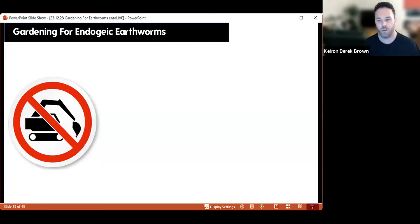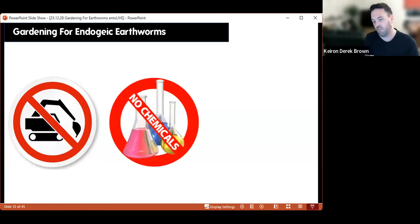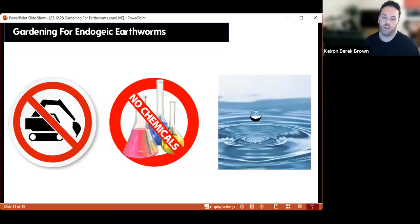How do we garden for endogeic earthworms? They live within the soil, so if we're digging we're disturbing them and might be chopping them in half — having a no-dig policy in your garden is always going to be helpful. Whatever chemicals you put in your garden, they're going to absorb through their skin, and even if it doesn't negatively impact them they may act as a reservoir for those chemicals, so things feeding on them could end up impacted. Think about how many earthworms a robin carries to its nest — if each has a little pesticide in it, that can accumulate and be damaging or even fatal for the bird.